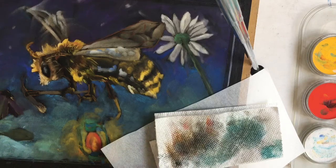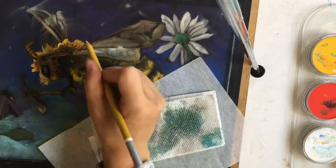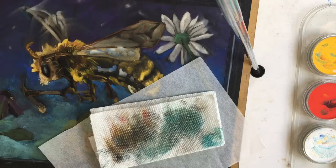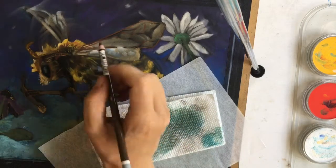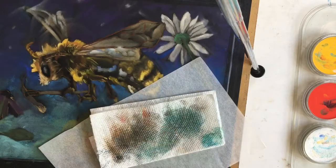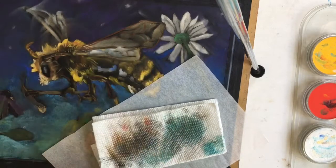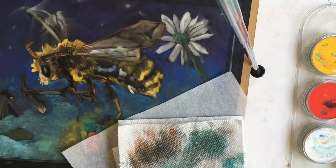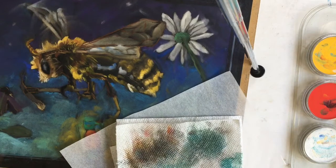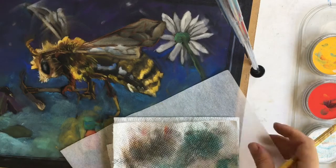I'm using the pastel pencils — these are the Carbothalo pencils — and they are allowing me to just slowly and steadily build up the detail I want in the subject here, which is a mining bee. One of the strengths I'm finding with pastel is I can glaze similar to how I would in an oil painting, but I don't have to wait for it to dry. There are other paints like acrylic that dry quickly but that's also one of the challenges, so I don't have to worry about my pigment drying. It's already a dry medium, so it's really giving me a lot of flexibility which I'm appreciating.